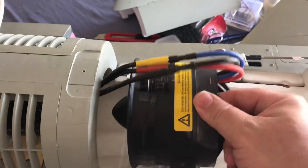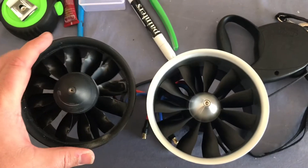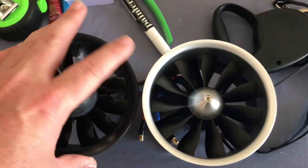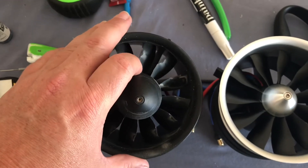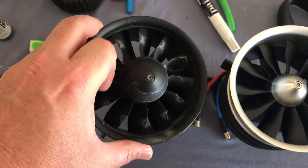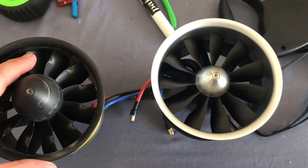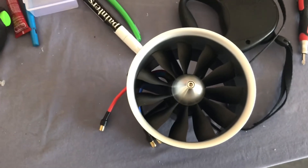Once you have the screws out, just lift up, disconnect the wires, and pull it up. Here's the difference between the two fans — here's the old one, here's the new one. The reason this is actually happening: I was doing a taxi test and had a LiPo slide up against the blades and start a LiPo fire inside the plane — kind of exciting. Don't do that. Make sure your LiPos are bolted down.